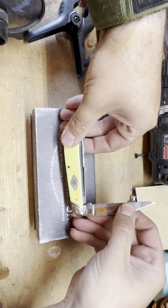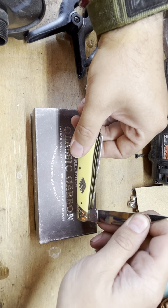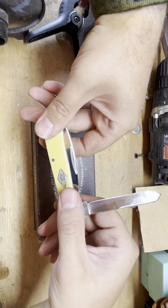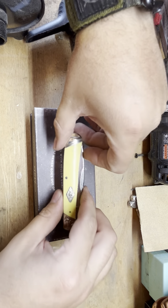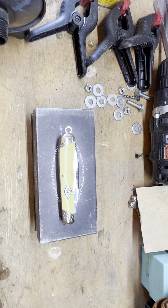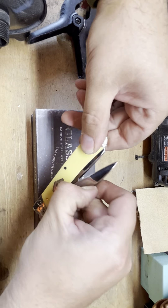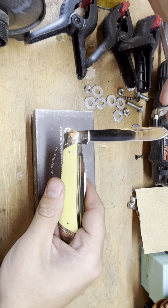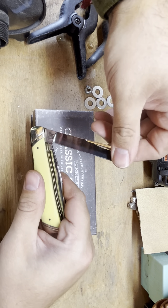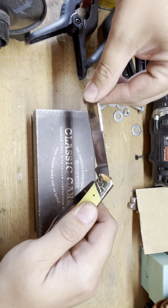That's a Wharncliffe blade, and then you have the other spade blade to make it a trapper knife — it is a true trapper other than the Wharncliffe blade. It is slip joint and it has half stops in it, which is kind of unusual for a cheap knife. I know some other folks on YouTube that like the half stops too — it makes it a pretty nice knife.